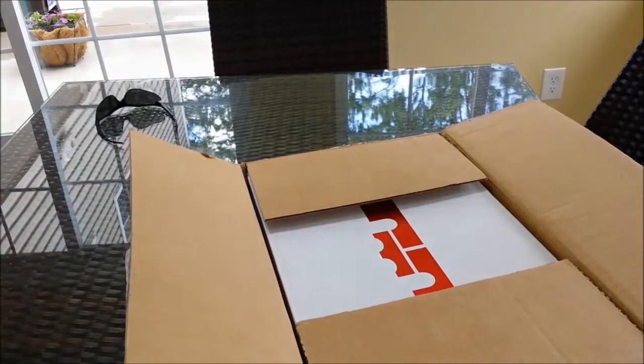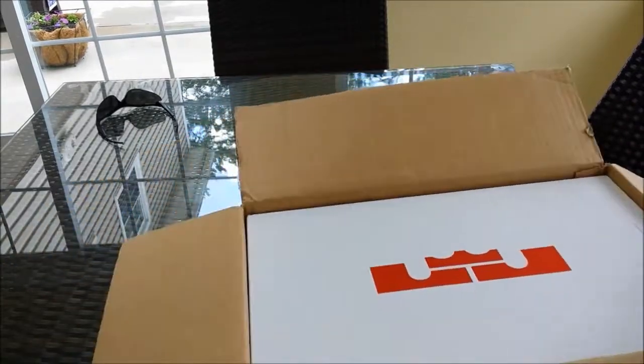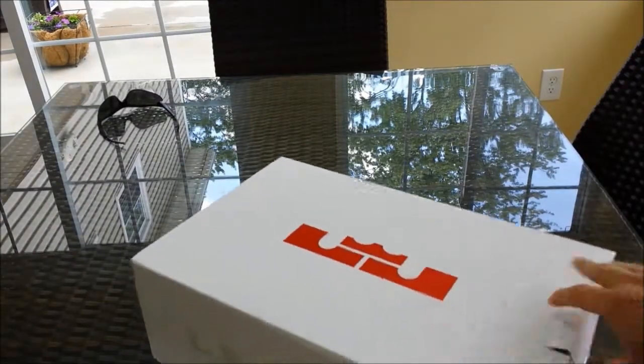You can already tell what these are by the box if you don't know already — this is the LeBron 9 box. Here we go, the LeBron 9 box, let's see what these are.